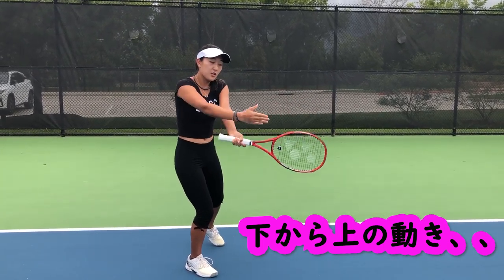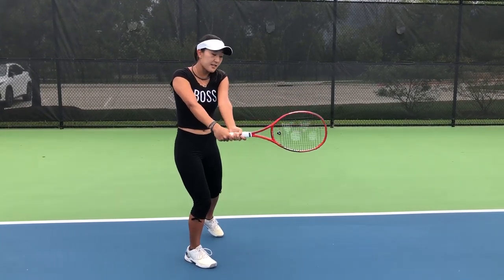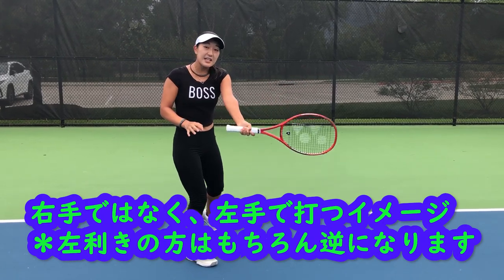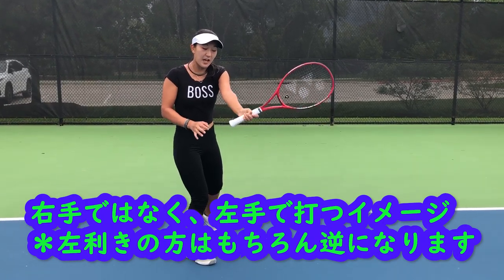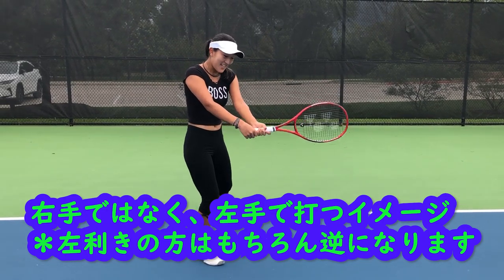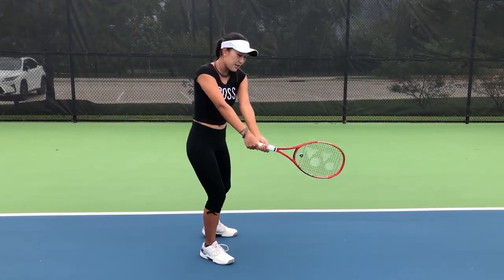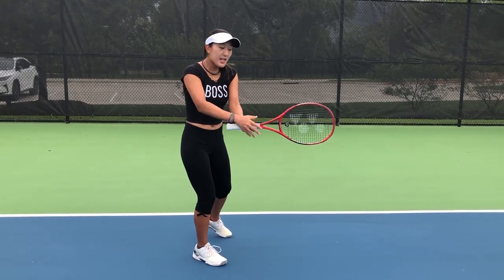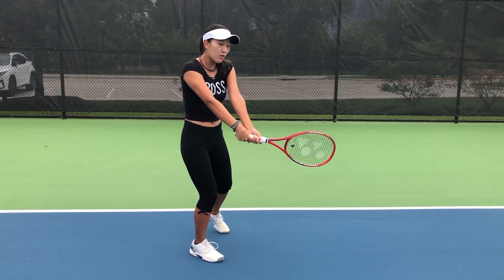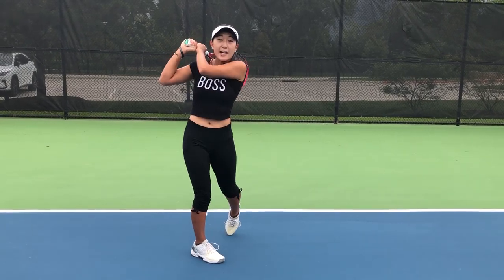Another thing to focus on is that you're using your left hand to hit the ball more than your right hand. I am a right-handed player, so for those of you who are left-handed, it will be vice versa. For double-handed players, we will be using both hands, but you want to focus on your left hand so that it's actually hitting the ball and driving through, giving you that power.